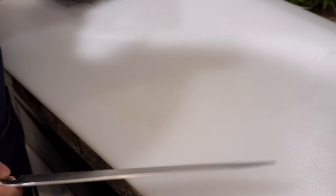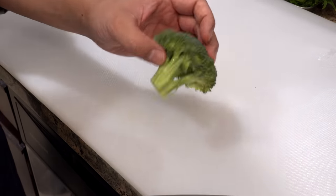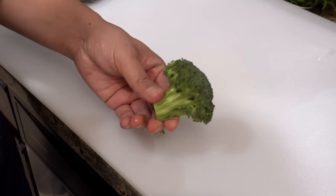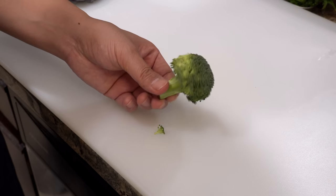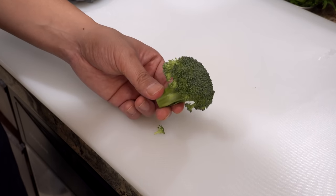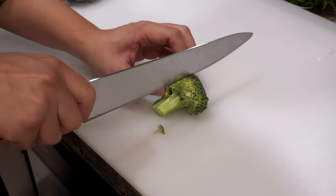The next one is broccoli. Since I'm making tempura with a small amount of oil today, if the broccoli is too big it will touch the bottom of the pot and get burnt quickly, so I'll cut it in half and make it smaller.